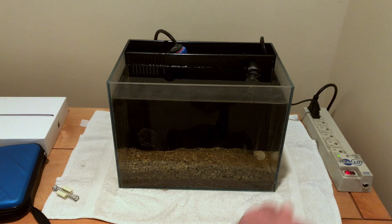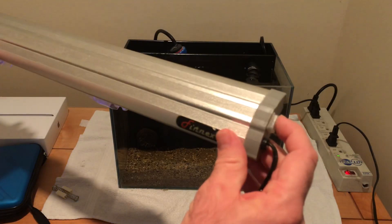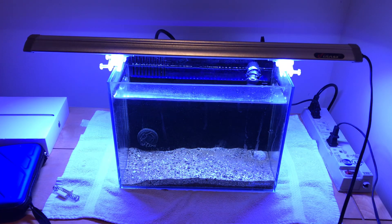So let's plug this guy in. It's just a simple on and off switch — I love these Fenix lights. Finally this tank looks better; it's been in the dark for so long. Look at that. It looks bluer in the video than it is in real life.